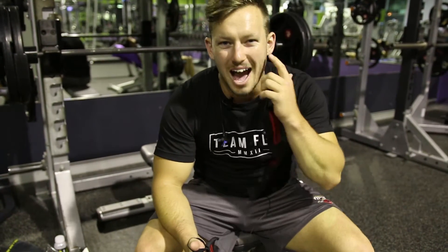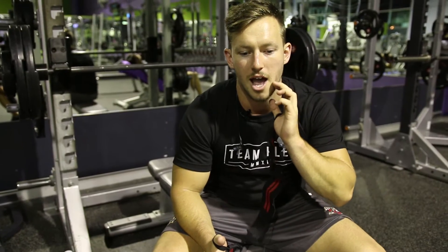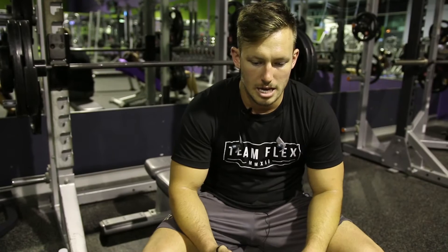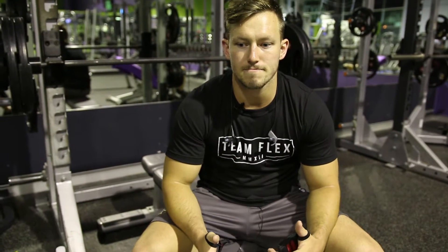Guys, Dom messed up — he deleted the recording we had at the start when I was warming up with the bar. We're now at 110 kilos, so not really a warm up anymore, we're about mid-set, close to the end. I warmed up with the bar, did a couple of sets of about 15 reps, really getting the chest warm. Now we're at 110, still aiming for about 8 to 10 reps.